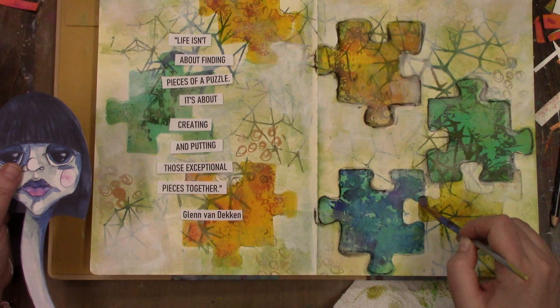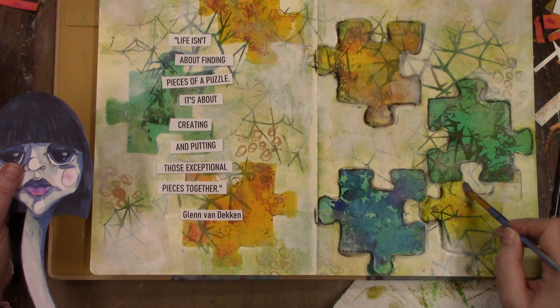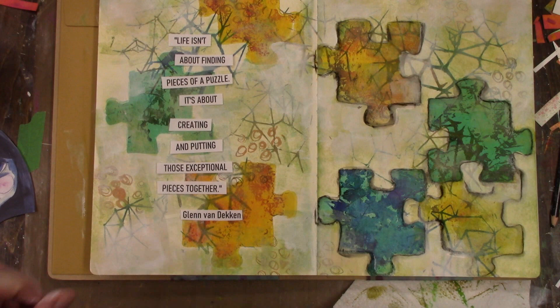That girl that you see in my left hand is something that I drew myself and scanned into my printer, and I have it ready and available to print whenever I want to use it in a journal.